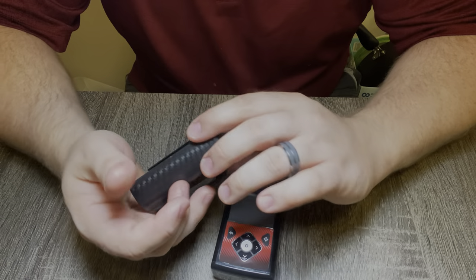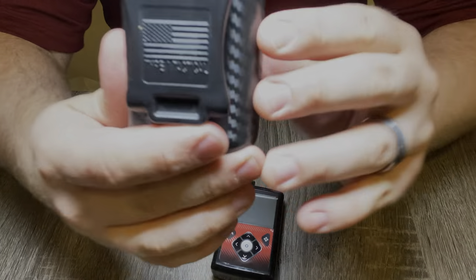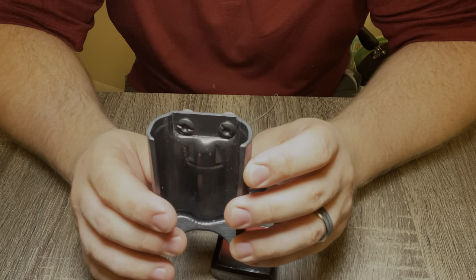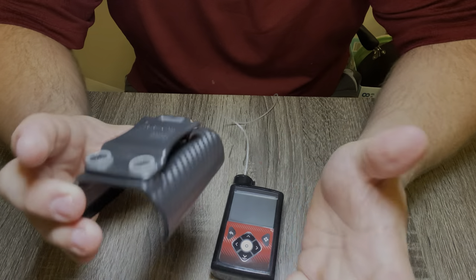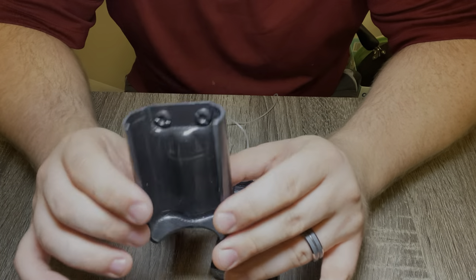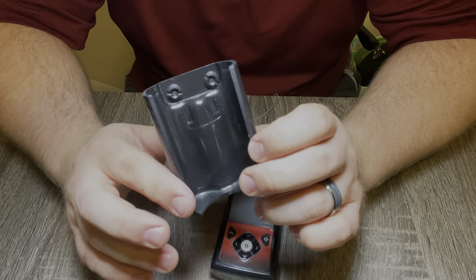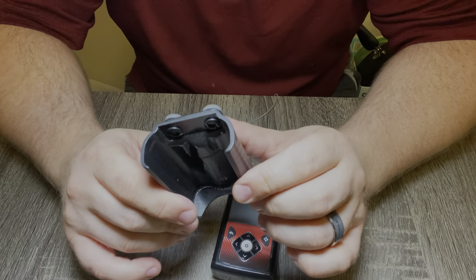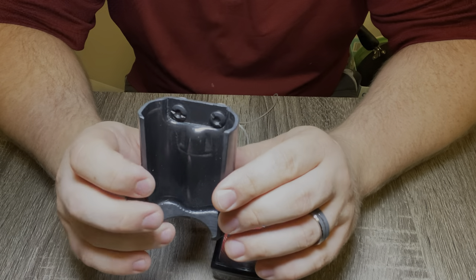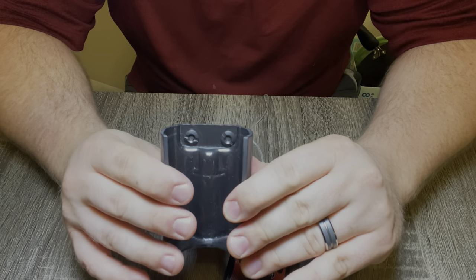So the first piece of gear I'm going to talk about is my holster from Type 1 Tactical. This thing is awesome — I've had a chance to use it for a long time and it's holding up. It's sturdy, it's not falling apart, and the screws that hold it in are still solid. I run this case on my belt and I just feel super confident with this versus the little belt clip that the pump came with. It keeps it a lot more secure, a lot more snug.